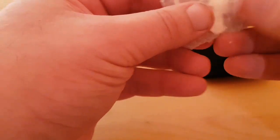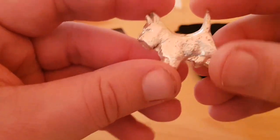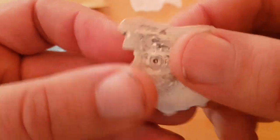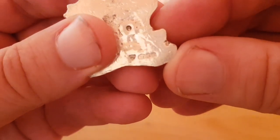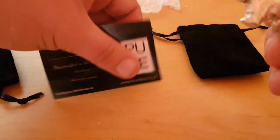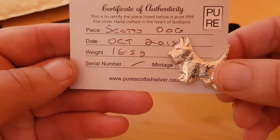I can see it — I know what this is. Can you make out the outline? It is a Scottish terrier — a Scotty dog. It has been hallmarked by the Edinburgh Assay Office. It's not showing up clearly on camera but it is hallmarked down below. That is wicked. This one is 16.5 grams and it's a Scotty dog, as it's affectionately known here.